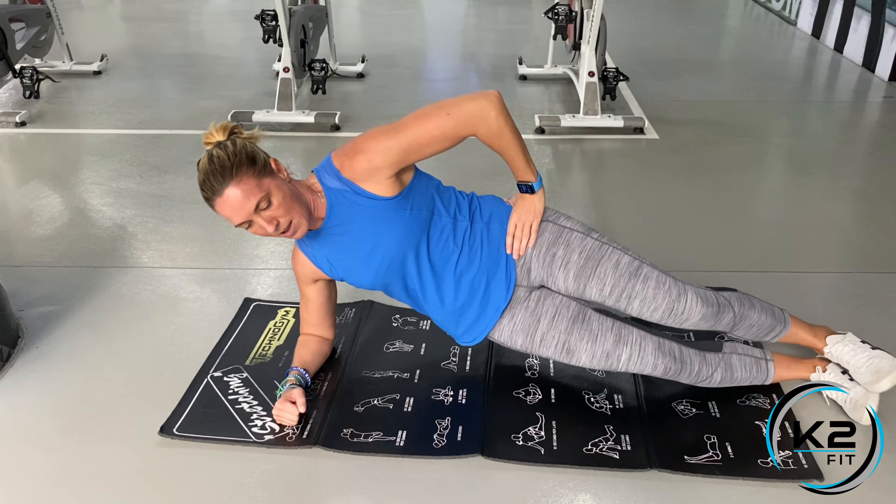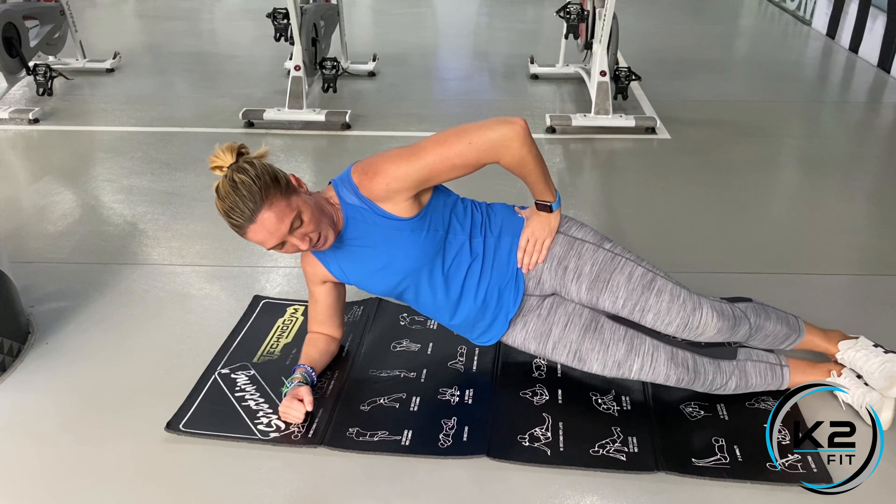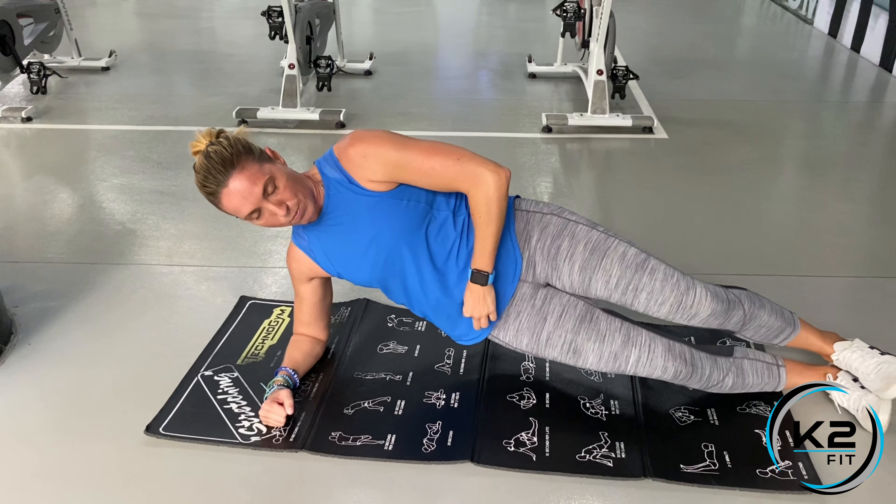Up nice and high, back down. Push your hips up to the sky and try not to drop your hip at the bottom until you're done. And then you can rest.